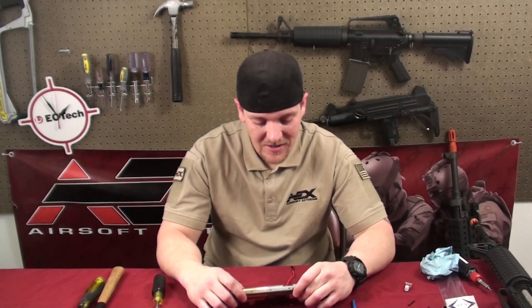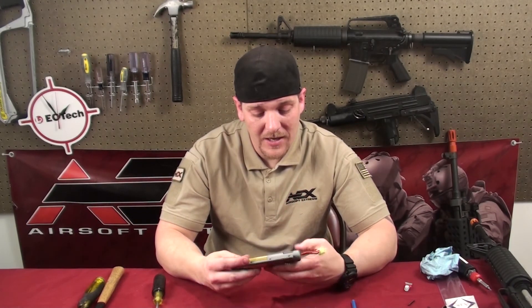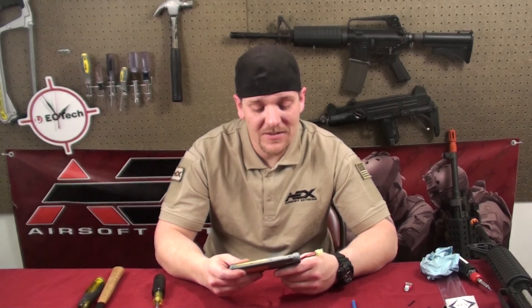Alright, now we've got it all back together — just did the spring upgrade. Now let's put it back in the gun, go chrono it, and see how it does. That's been this edition of Tech Tips. I'm Jeremy, and you have a good night.